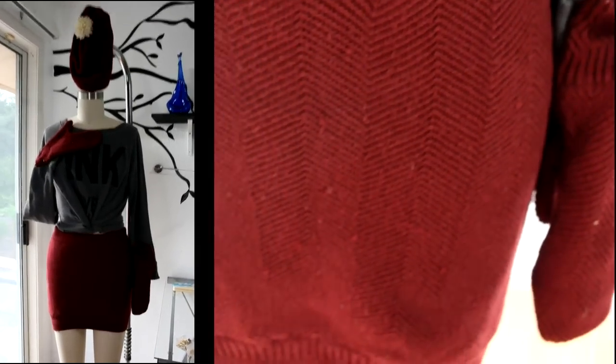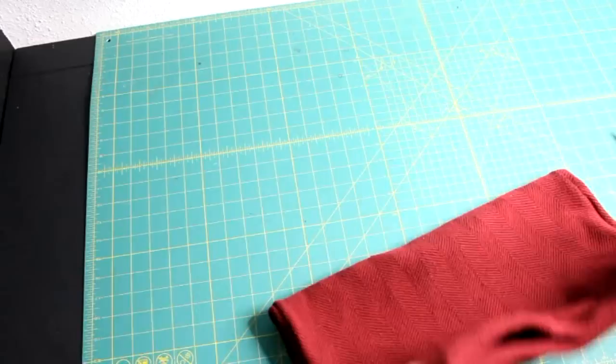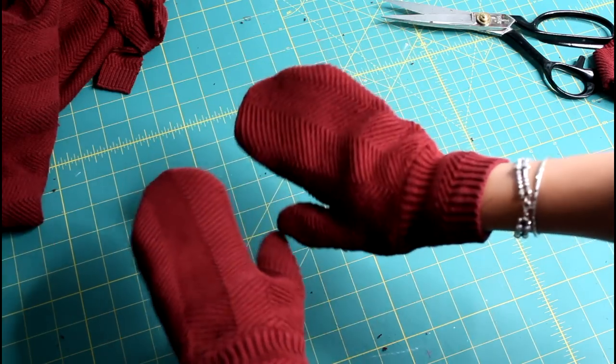Hello my fellow DIYers! It got a bit colder in Houston and I wanted to tackle an upcycle project. Today I'm turning this thrifted men's sweater into a skirt, a pair of mittens, and a beanie.